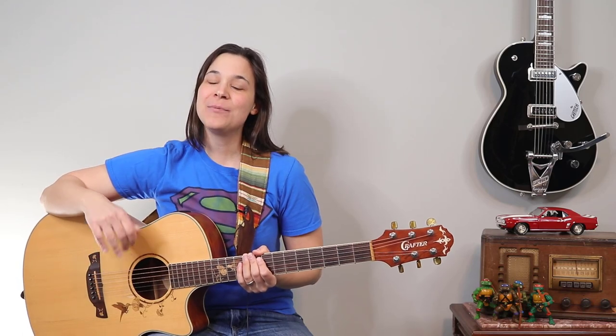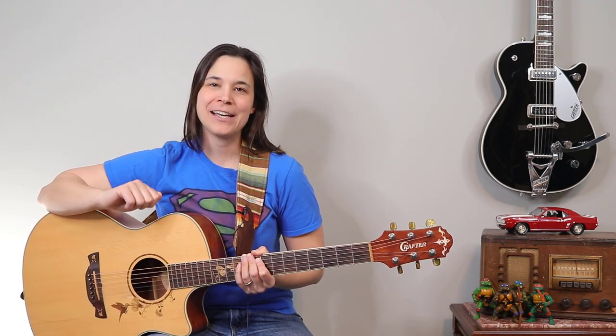Hey guitar enthusiasts! I'm going to be showing you how to play a B7 chord in this video, and I'm going to show you a great little trick for practicing getting in and out of the chord and making it comfortable.